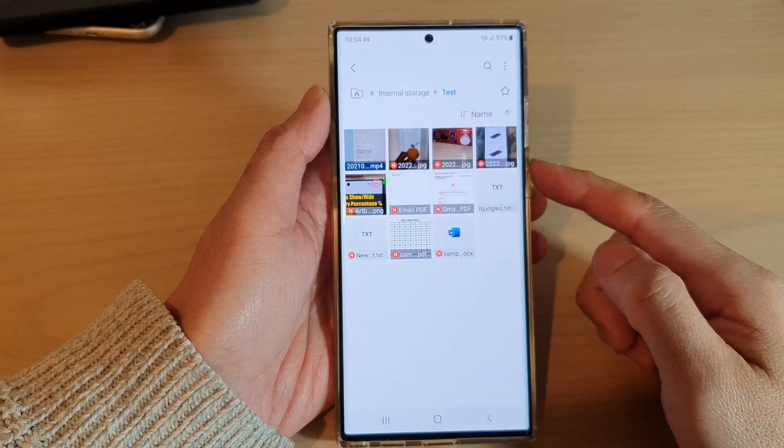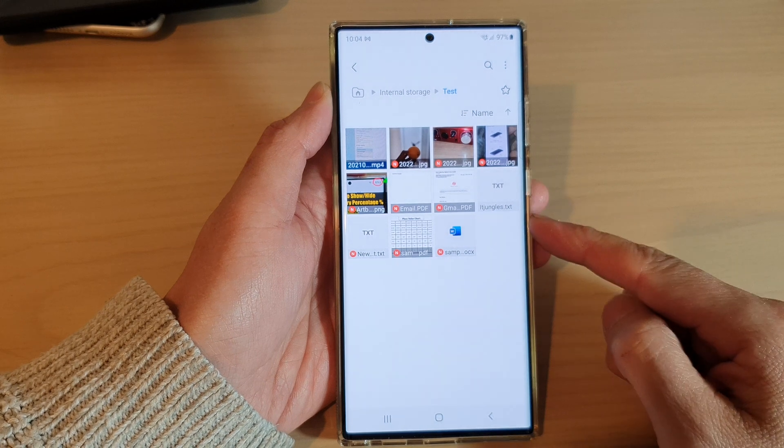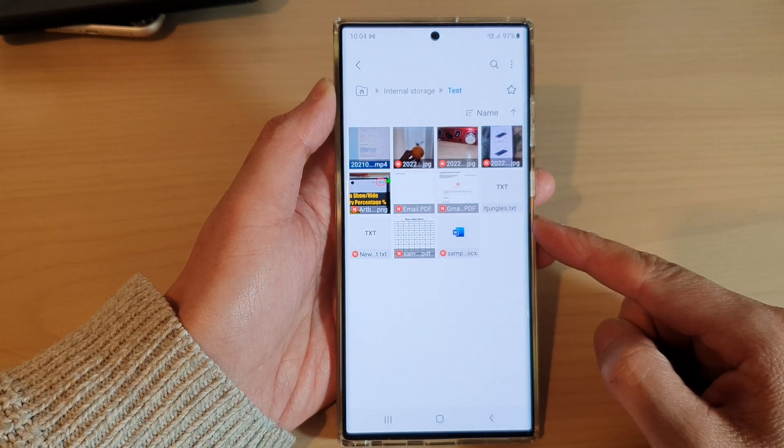Hey guys, in this video we're going to take a look at how you can compress multiple files into a single zip file on the Samsung Galaxy S22 series.